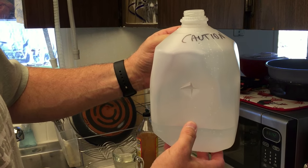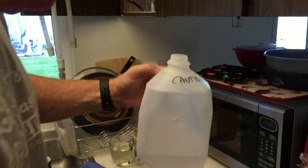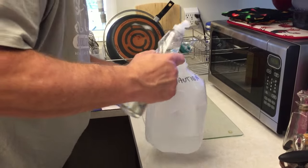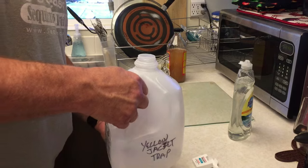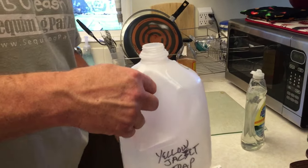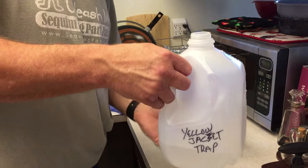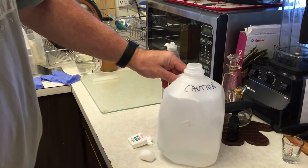Next thing you do is put some water in the bottom, then add a few drops of dish soap — just a little bit — and mix it around. What the dish soap does is act as an anti-surfactant so that there's no surface tension when the yellow jackets fly in. They go to the attractant, and after they're on the attractant they'll drop, hit the water, and drown. That's what actually keeps them inside.